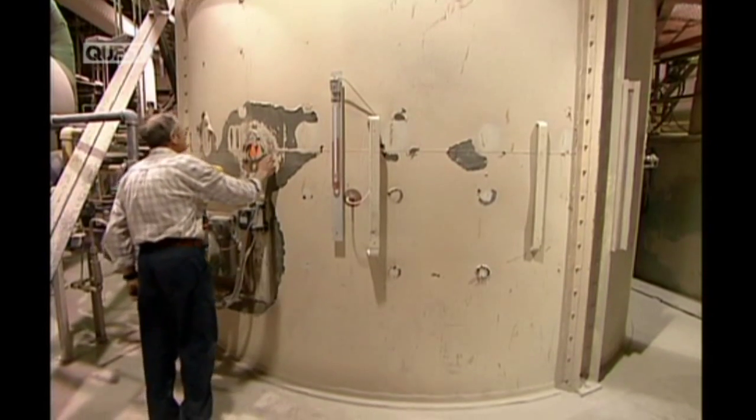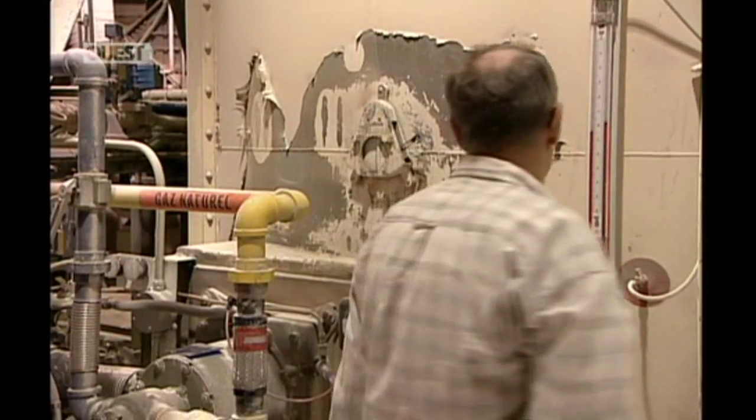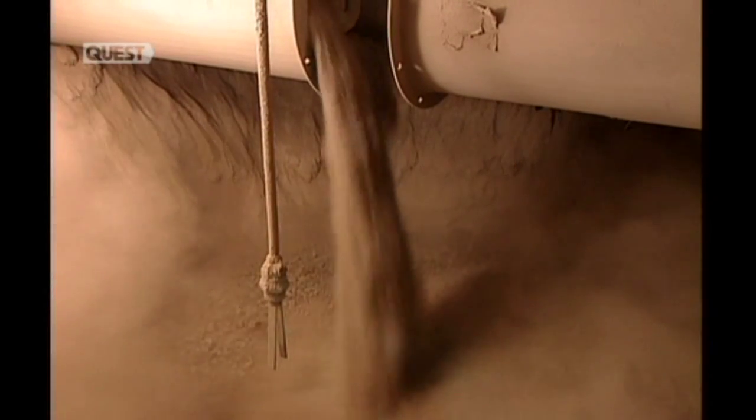The next stop is a gas-fired silo called a kettle. It cooks the gypsum at 150 degrees Celsius until most of the remaining moisture evaporates. Feeding the kettle is a mill that grinds the lumpy rock into what's called stucco — a fine powder, the consistency of wheat flour.